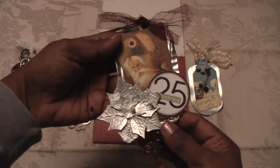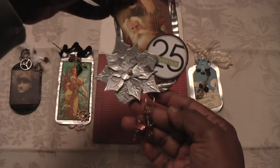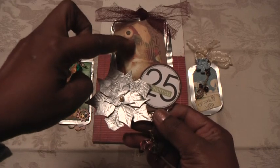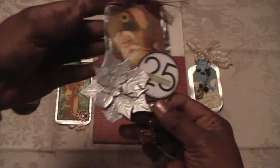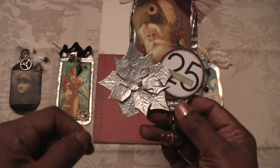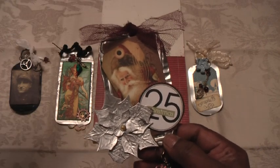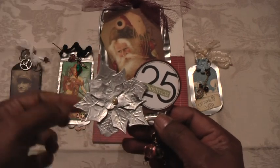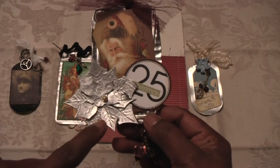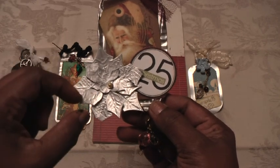So I used the can and this is the tag that I made. I've added some Graphic 45 die cuts in the center. Then this poinsettia flower is also from recycling material — specifically from a suture pack that we throw away when we use sutures during operations. The pack had a very nice texture so I experimented with it, used my die cut, and made this lovely poinsettia flower.